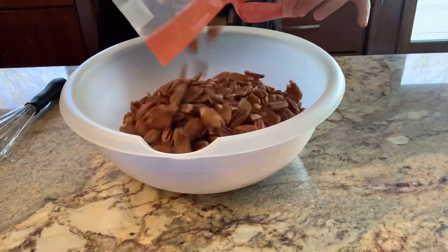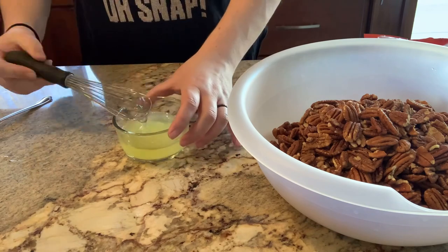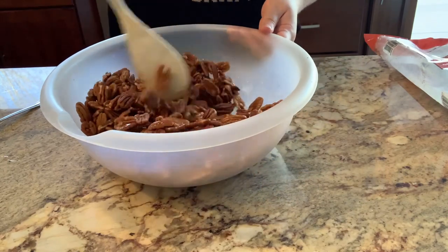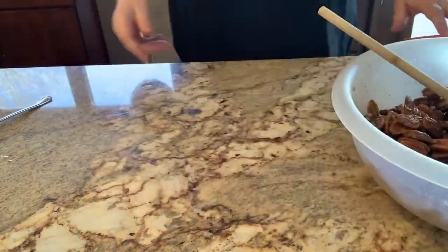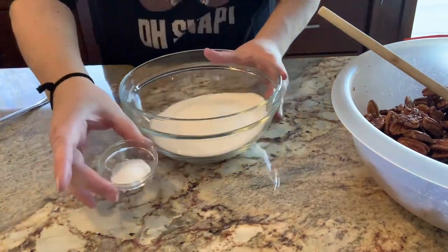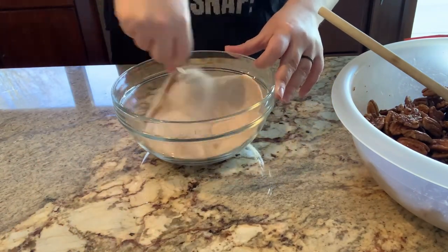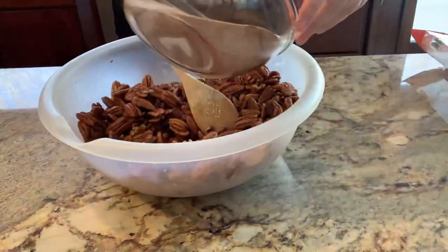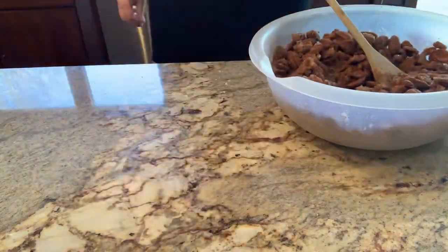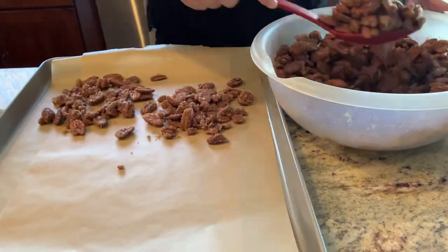I doubled the recipe here. I added all of my pecans into a big bowl and then in a separate bowl I whisked together the egg and a little bit of water, added that to the pecans, and mixed it all together. Then separately I combined my sugar along with my cinnamon and just a little bit of salt, stirred that to combine, and added that into the bowl with the nuts — same thing, just mixed until everything was combined.